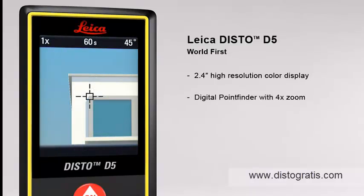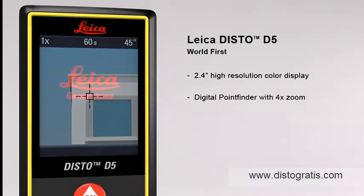The digital point finder with 4x zoom makes finding the target much easier over long distances and even allows measurements to be taken in bright sunlight.